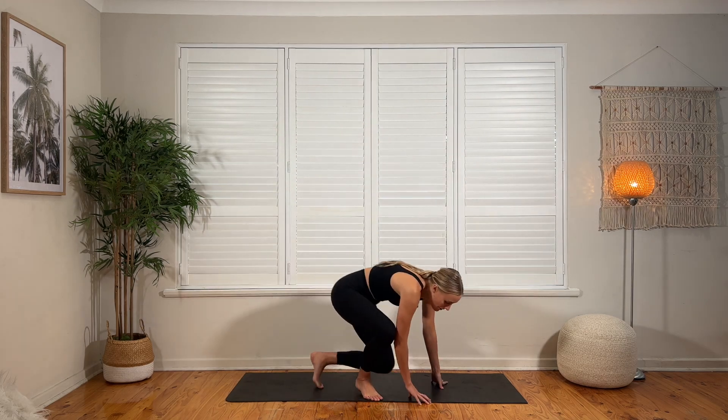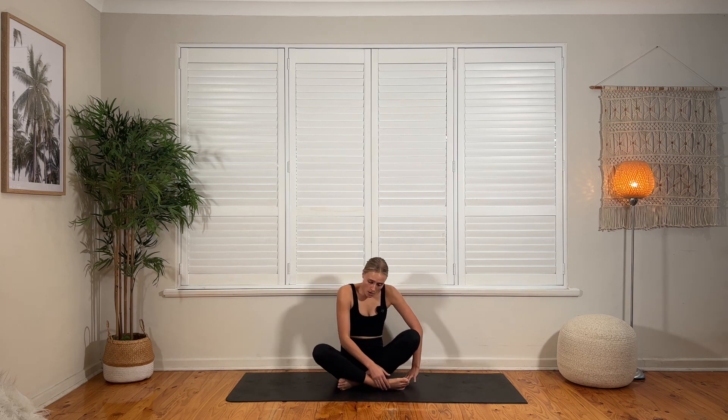Alrighty guys, we're going to be down on the mat for this cool down. Sitting up nice and tall, 30 seconds per exercise, 10 exercises through. Let's get started.